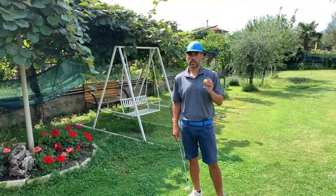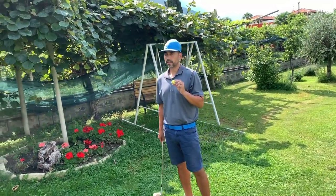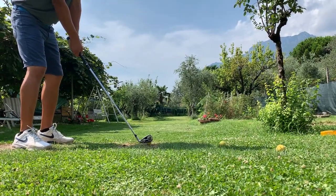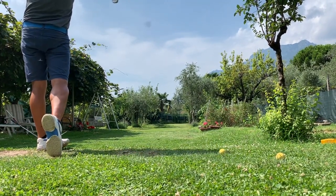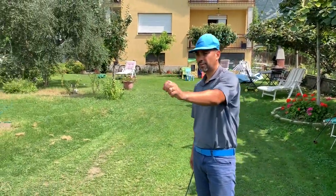These foam balls work pretty good. The only problem is when it's really windy — it deviates too much. But if you have a calm day like this, it's perfect. You get the right ball flight and everything.